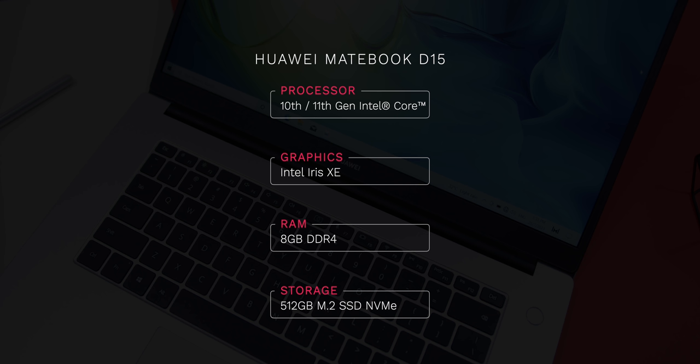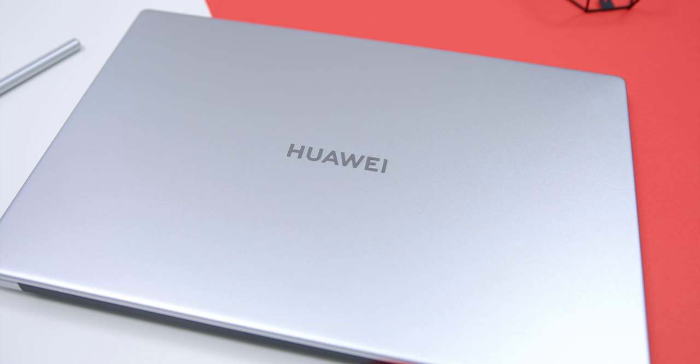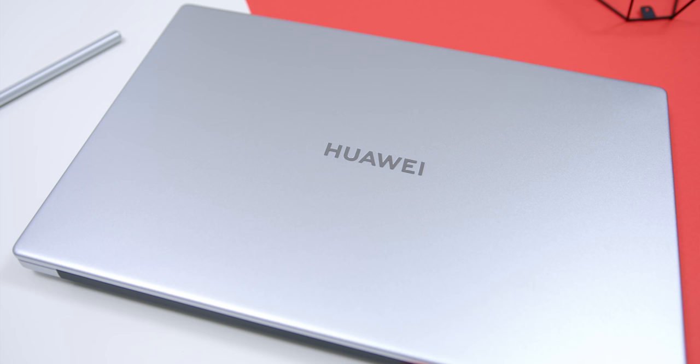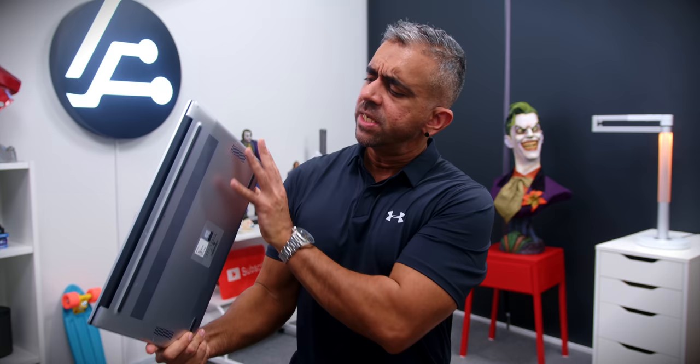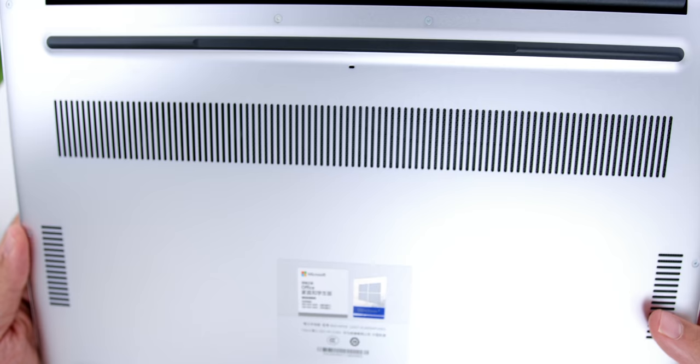Diving into the performance, the laptop comes in variants of the 10th generation Intel Core Processor or the 11th Gen Intel Core Processor with 4 cores and 8-thread CPU, giving great processing power for regular work. Coupled with an option of 8GB of RAM and 512GB of NVMe SSD storage, it's surely great for simple video editing or casual gaming with the Intel Iris Xe graphics. What's extra sweet is the bottom never became extremely hot since it has Huawei's Shark Fin Fan with a total of 2 heat pipes, which is great for this kind of form factor.